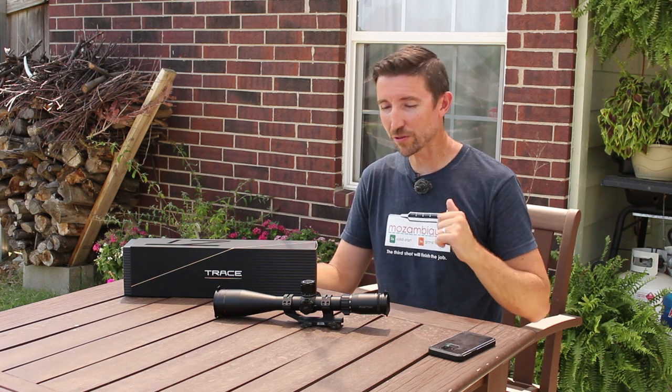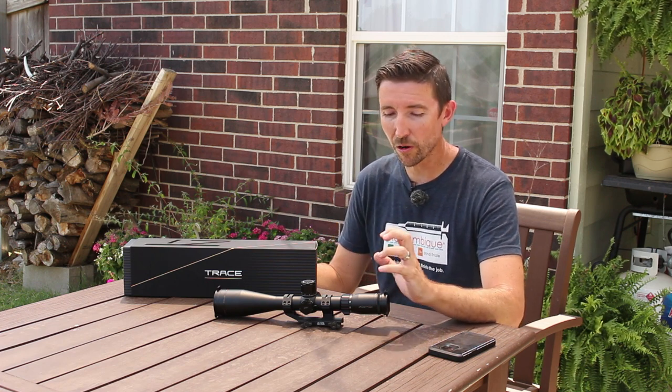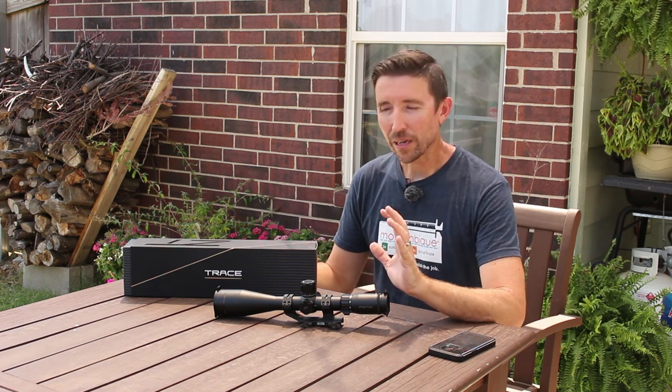We're going to delve into its features and functions, but first I want to make sure you get the Cyclops Joe Ray review of this scope linked up. I saw that review a long time ago and haven't watched it since, because I want to have my own notes and we're going to see where we mesh and where we differ. We'll start off with the form factor.